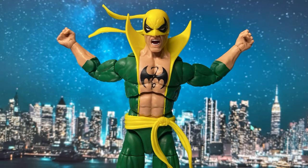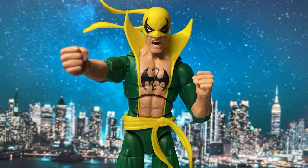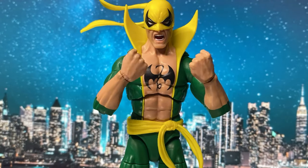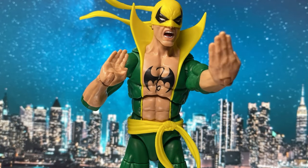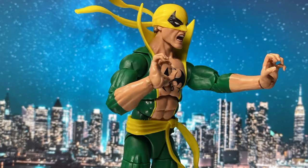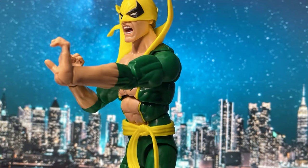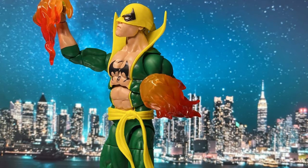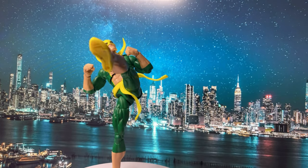Now let's look at the hand and shoulder articulation. Note that the elbow is pinless. He comes with a pair of closed fists, a pair of open palm or karate chop hands, a pair of tiger claw hands, a pair of eagle claw hands, and a pair of fire effects for the Iron Fist power.